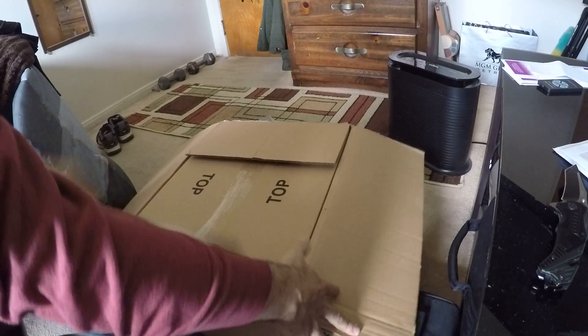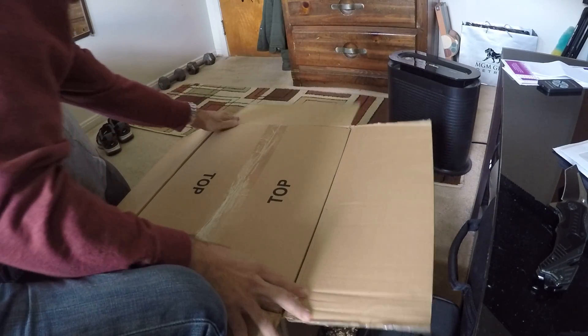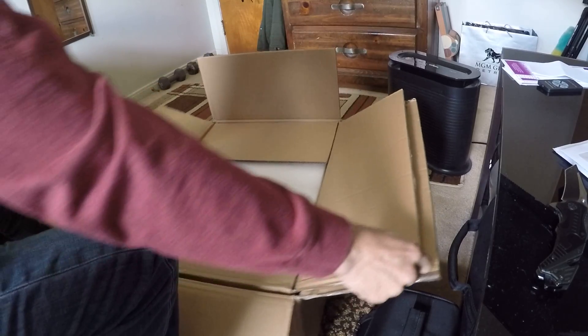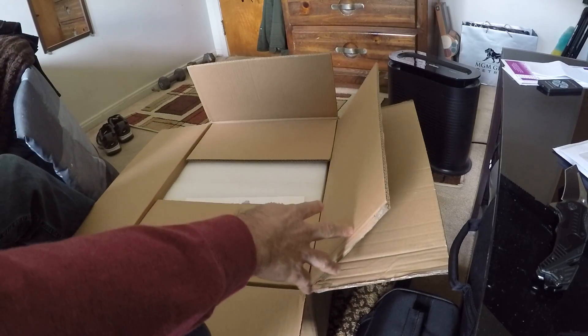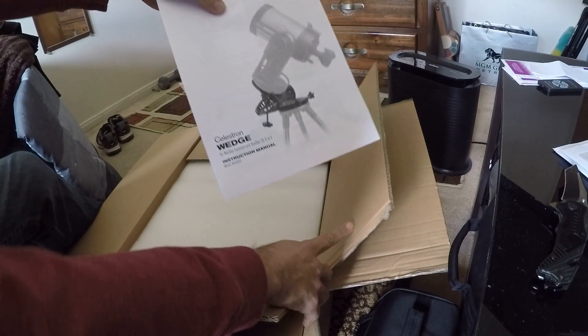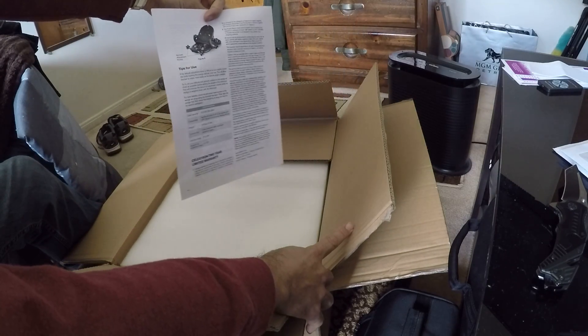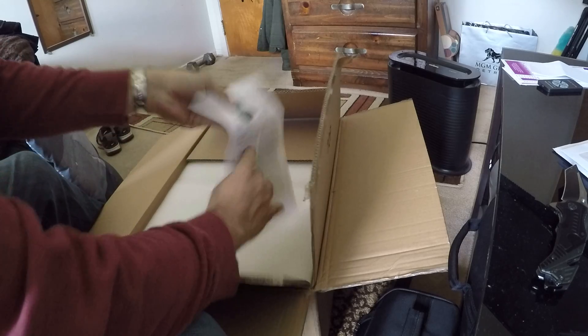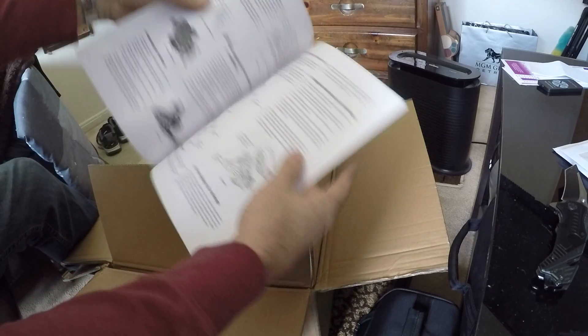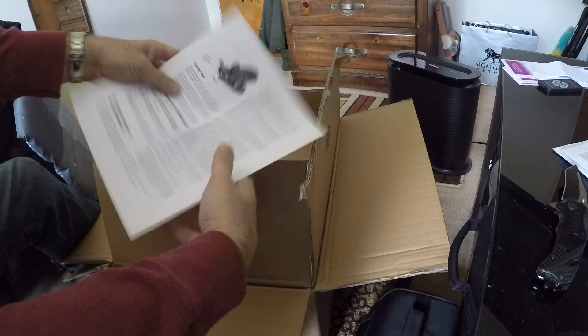Looks like a box within a box. That wasn't hard to open. Looks like an instruction manual — only two pages.